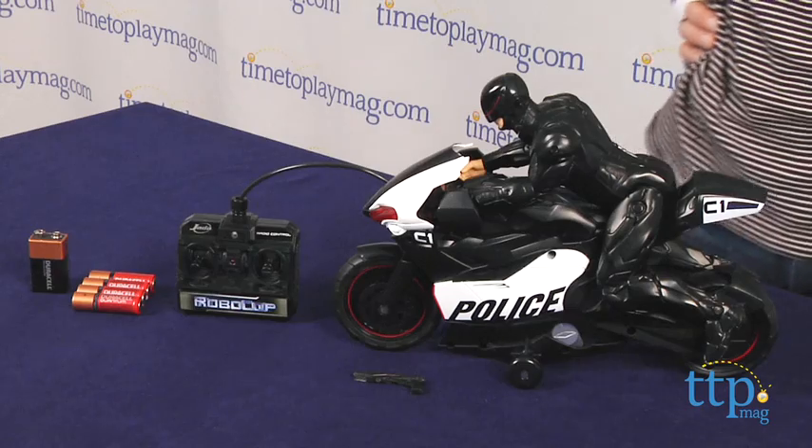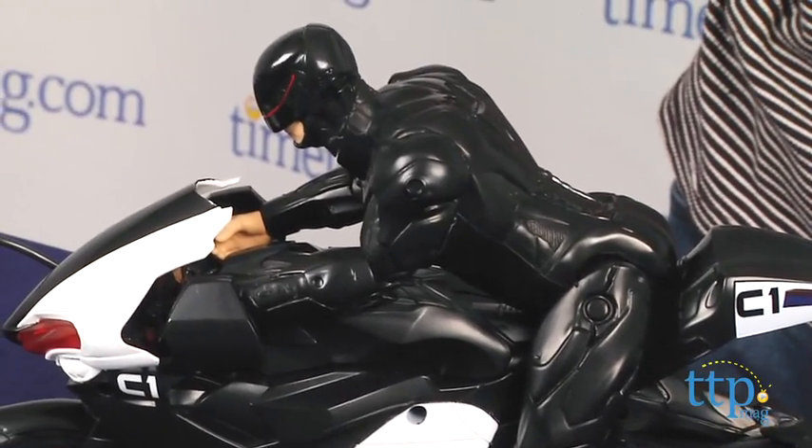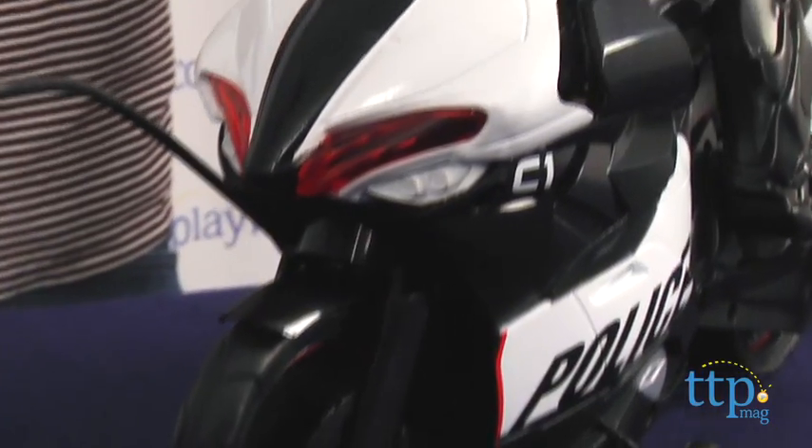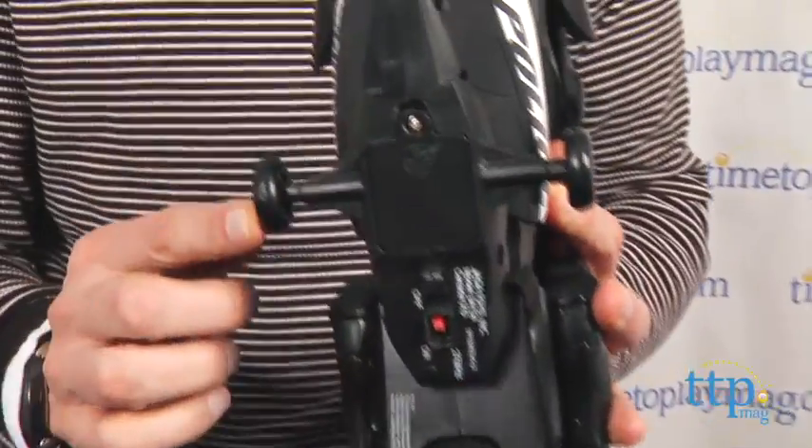Now, you can see RoboCop is on his bike. I like this very much — it works very well, doesn't go too fast, and has pretty good balance. Unlike other radio control bicycles, when you look at the bottom, it has support wheels, so it has better balance and it's much more maneuverable.